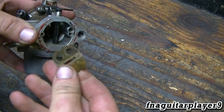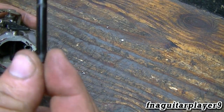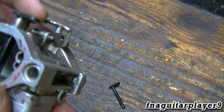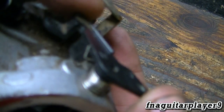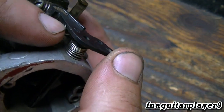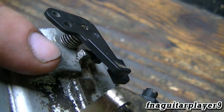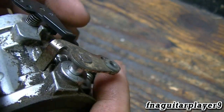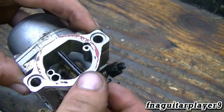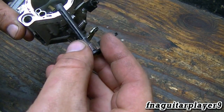On this one, you just pull the choke plate out because it just slides in the slot. Now we're going to look at the spring first. The spring hooks here and on this side right here, and with tension on it, it'll rest up against this little tab right here — that's what keeps the choke open. Once you get the plate out, the shaft will just slide right out like this.